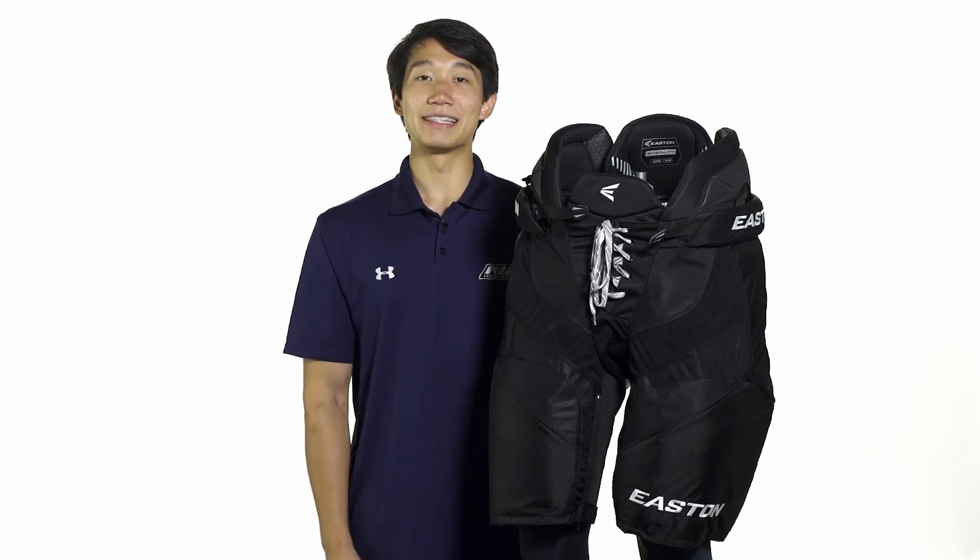For even more information about the Easton Stealth CX Ice Hockey Pants make sure you check them out at icewarehouse.com.